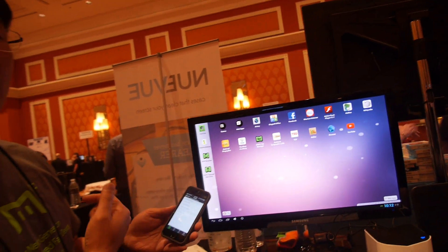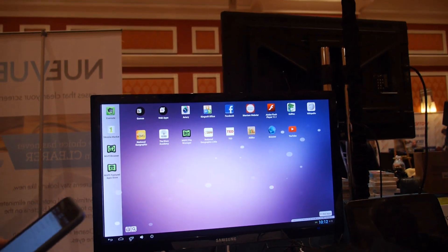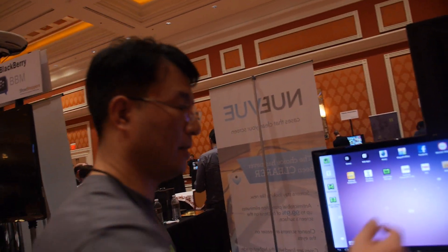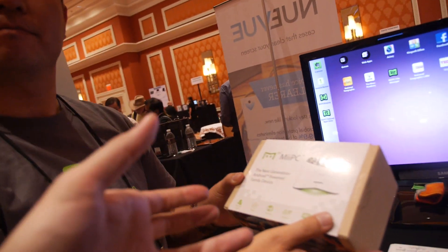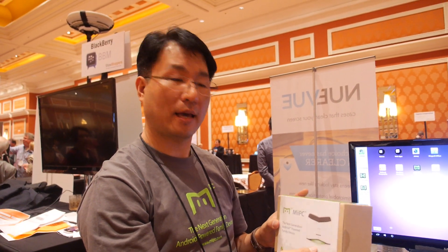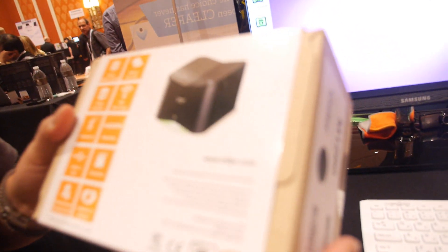$129 for the desktop, without keyboard or mouse, because we're a small startup. This is the retail package — mePC. It's our first product. We launched on Kickstarter last year successfully with 2,000 backers, delivered in November, and now it's commercially available.